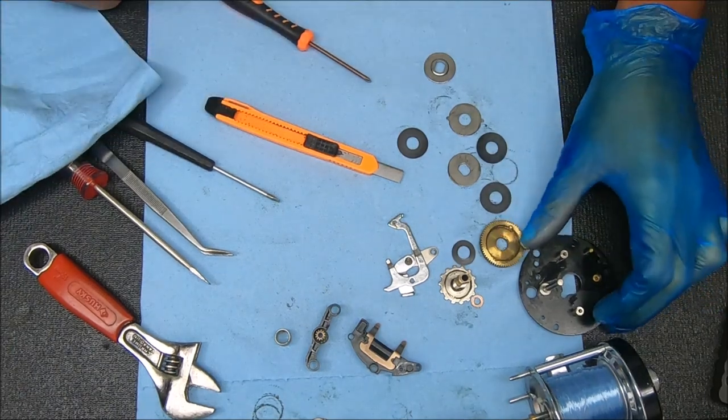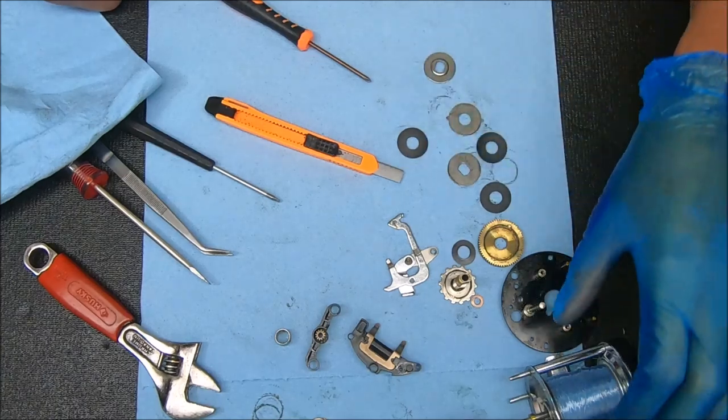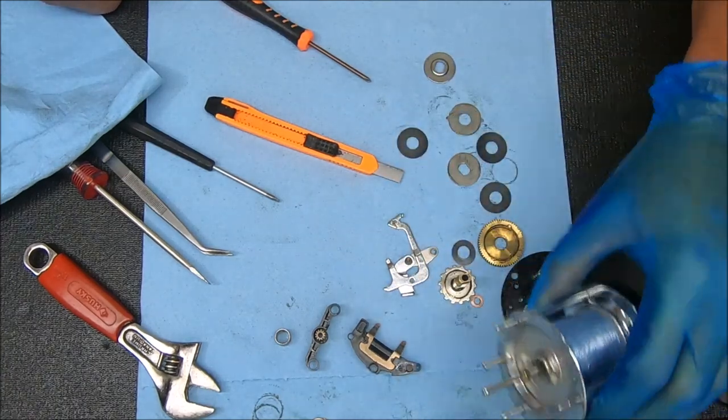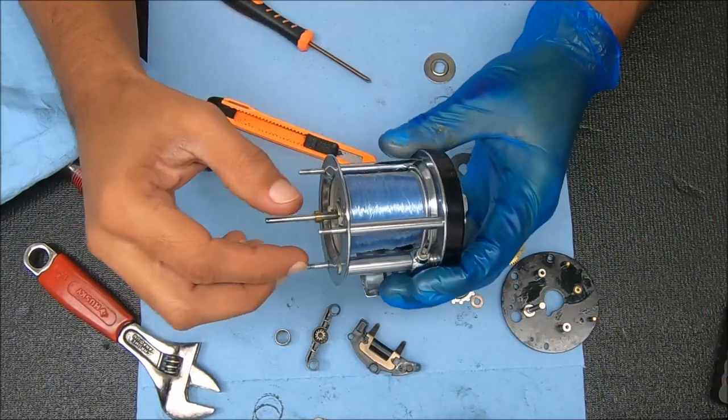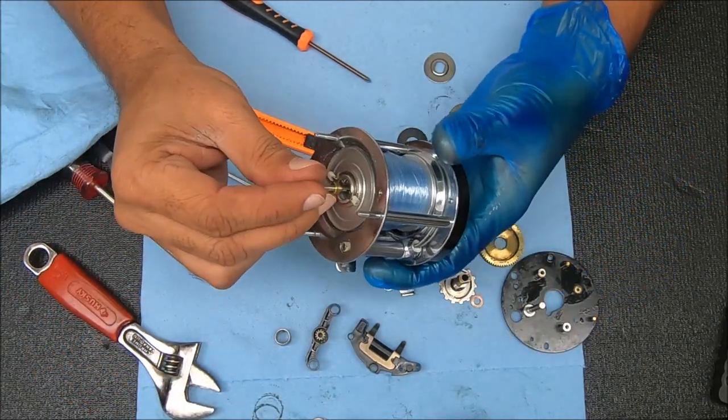I'm going to clean this stuff up, come back, and show you how to put these things back together. We'll keep that intact and show you what I'm going to do on the other side, which is not a whole lot, and then we'll put everything together and test it to see if it works any better.